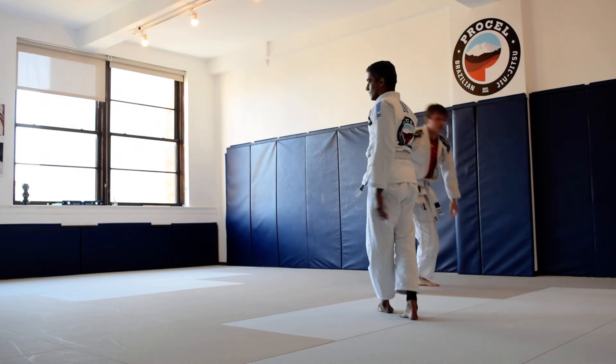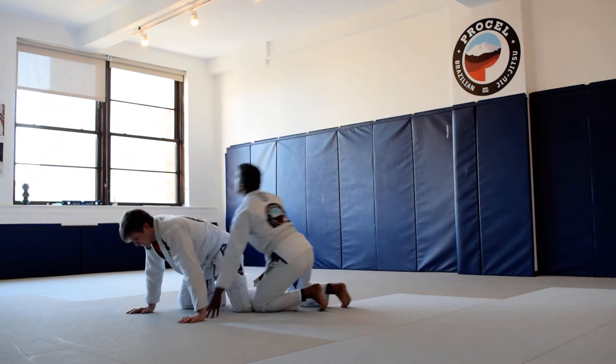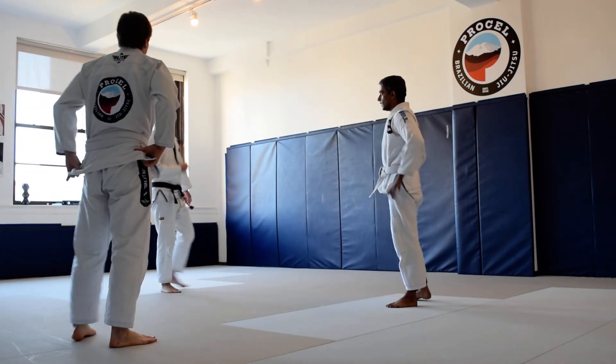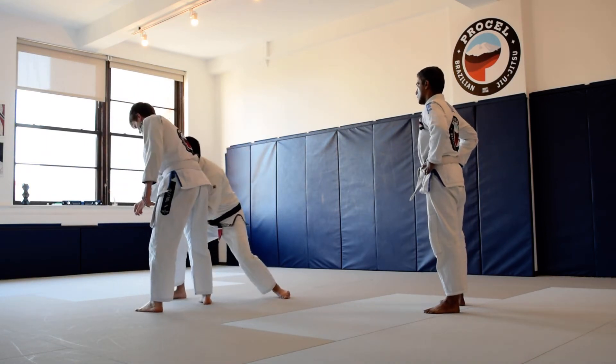Alright, spring up, last one. So now we're going to do the single leg option. When you guys hit your arm drag, same thing — as I drag this across, glue that forehead into his lap.